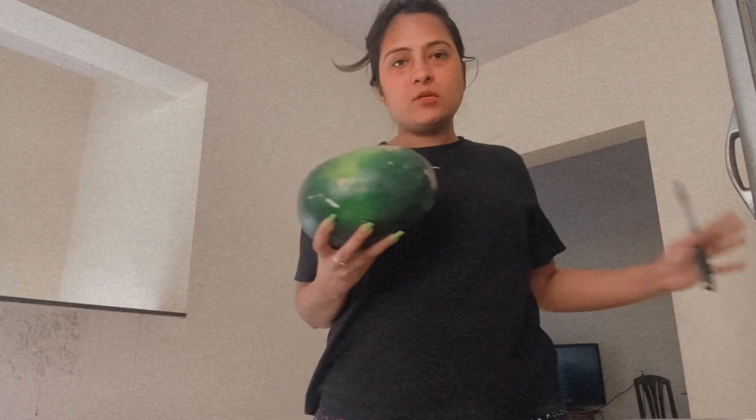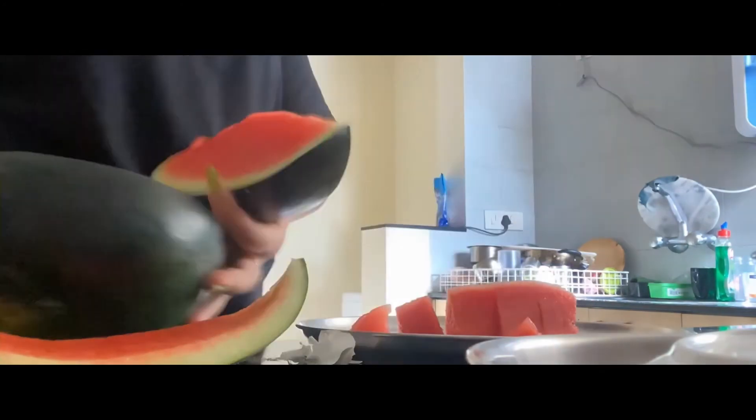Lunch I'm not going to eat much. So I'll eat watermelon. That's it — this was my lunch.